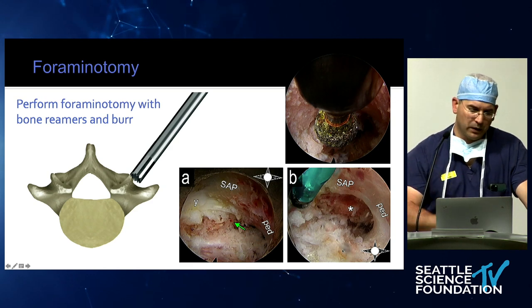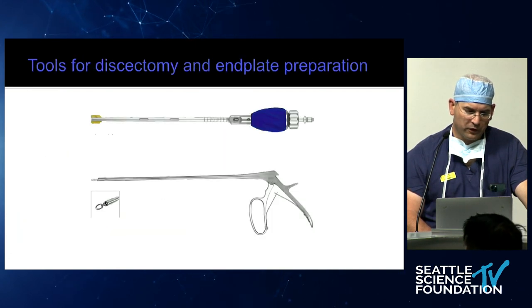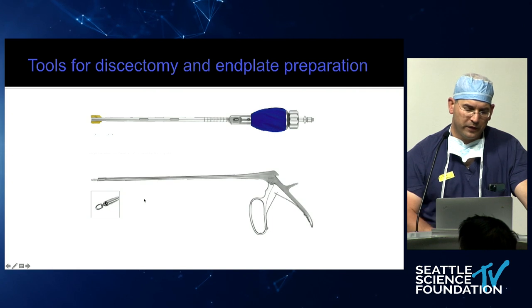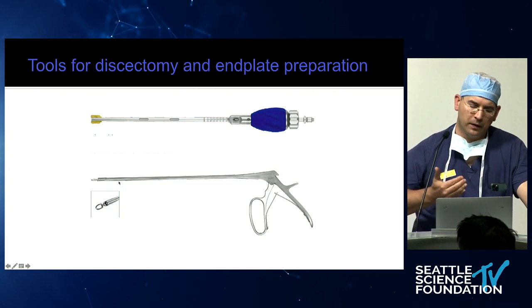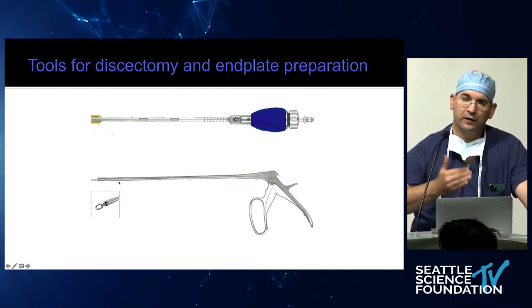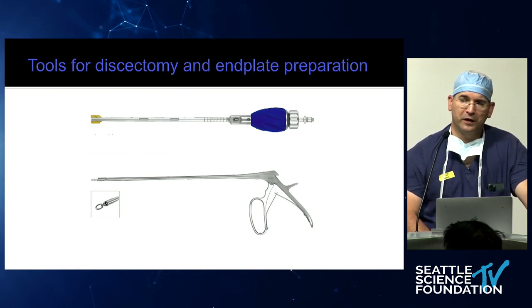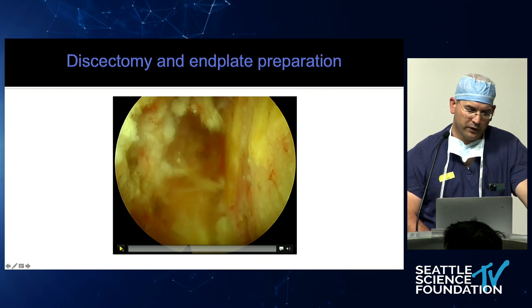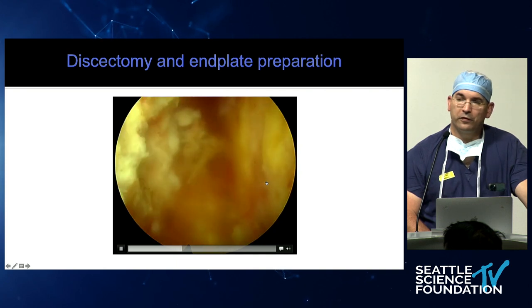Then you place your working channel and perform a discectomy prep. There are different tools — a whole bunch of new technology: loop curettes, true curettes, and the nicest tool right now is a 180-degree cutter that makes a whole loop and cuts the entire disc out. In a lab comparison, the discectomy was not very different from the MIS discectomy volume. You can look at the disc space and see the end plate on left and right — we'll see that in the lab shortly.